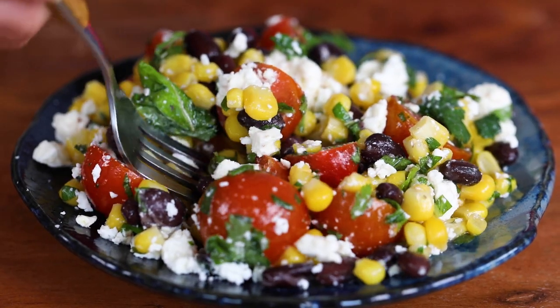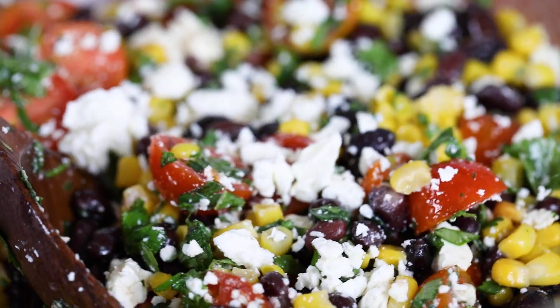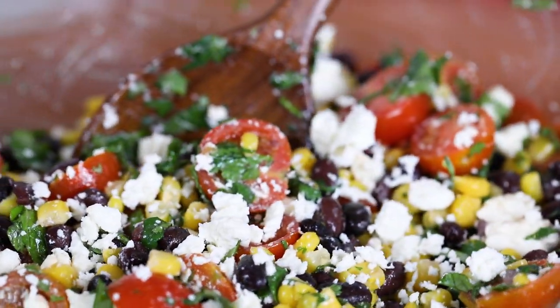Everyone goes crazy over this corn salad — I never leave a party with any left over. I always have multiple requests for the recipe. This salad comes together in ten minutes, sometimes even less. It tastes better the longer it sits, which makes it the perfect potluck recipe. You can serve it at room temperature. Be sure to watch to the very end for the non-traditional way that I top this black bean and corn salad off. Let's get started.